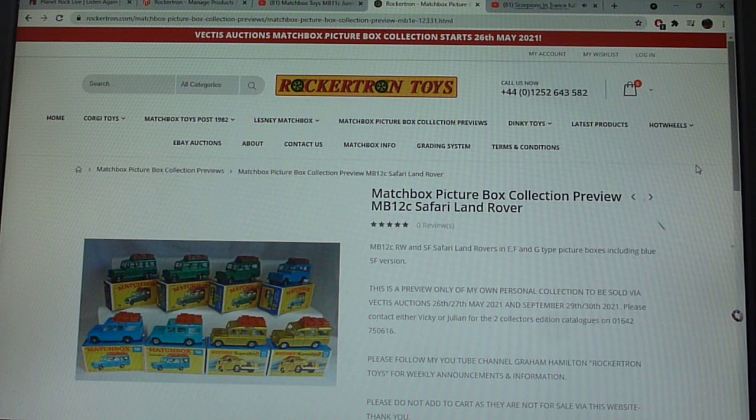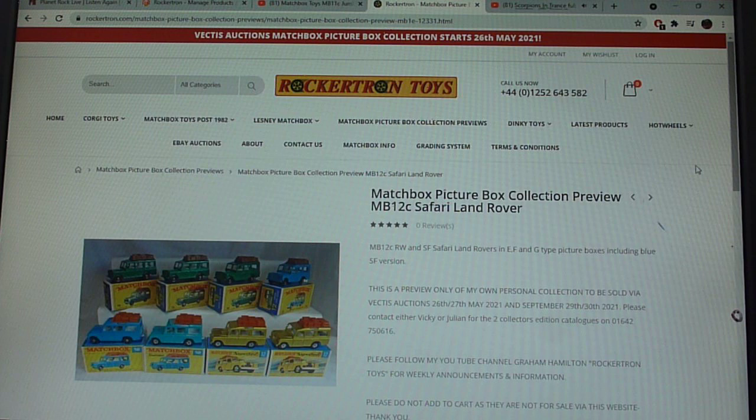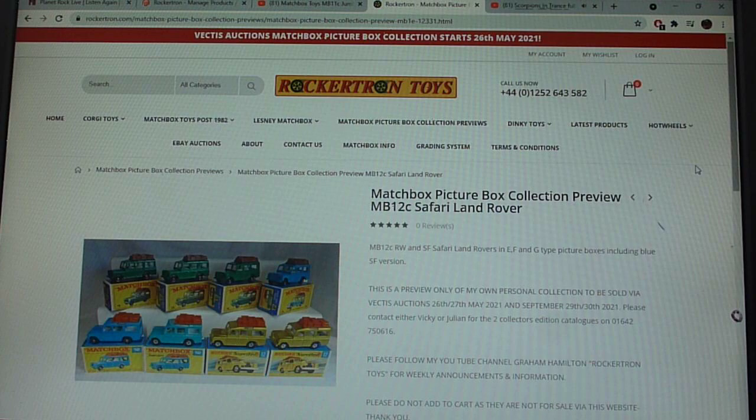Hello once again. Now we're going to talk about the next Land Rover in the 175 range — the 12C. This is now the Safari style Land Rover, so it superseded the 12 and the 12B, which were more of a military type Land Rover. This is the 12C, the third model in the range, and we're going to talk about regular wheel and super fast.